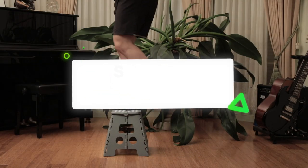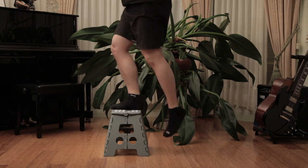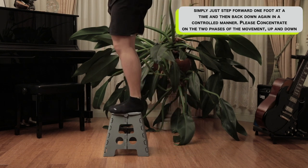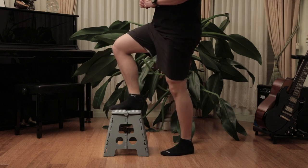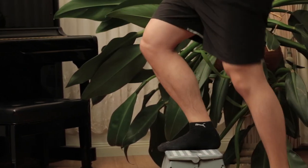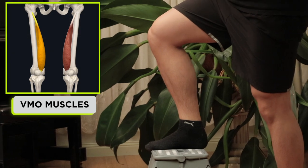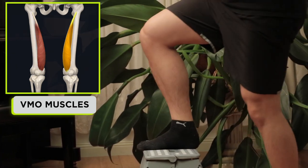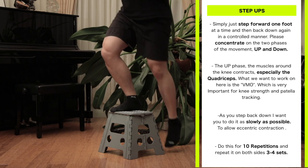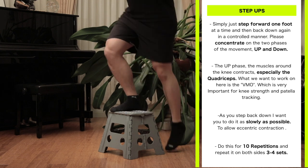Step ups. You can do this exercise at home on some stairs or a stack of phone books pressed up against the wall so they don't move. Here I am using a humble footstool. Simply step on one foot at a time, then back down again in a controlled manner. Concentrate on both phases of the movement — up and down — for 10 repetitions on both sides, 3 to 4 sets. The muscles around the knee contract on the way up, especially the quadriceps. As you step down, do this as slowly as possible to allow eccentric contraction — the phase where the muscle is lengthening under load. This will strengthen your muscles for forces that lengthen it, preventing future injuries.